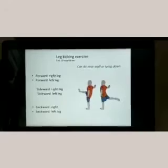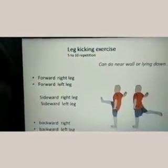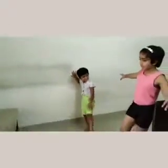Leg kicking exercise — very good. We can do it on the wall by taking support above a chair, or lying down. Forward: right leg forward, left leg to the side, then backward. We will do forward first — very good. This is forward, five to ten repetitions, then the other leg. Very good.